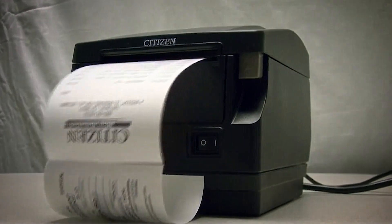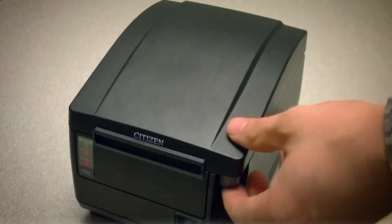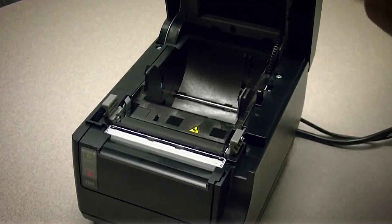The CT-S651 can send the printer status back and has three LEDs and a buzzer to indicate printer status and errors to the end user.